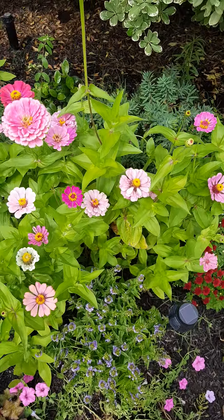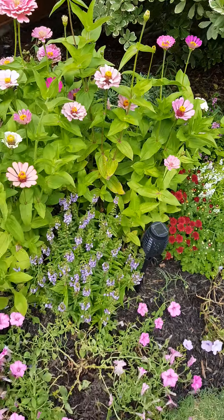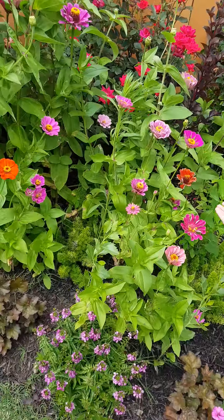Some of these are like really pretty, like this one. Some in the back are kind of hurt, like here.